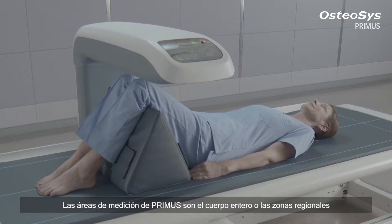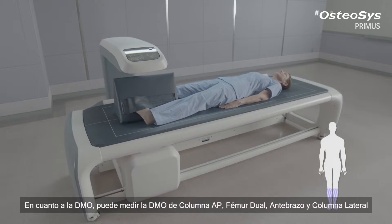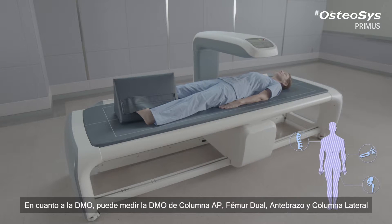The measuring areas of Primus are the whole body or regional areas. Concerning the BMD, it can measure the BMD of AP spine, dual femur, forearm, and lateral spine.